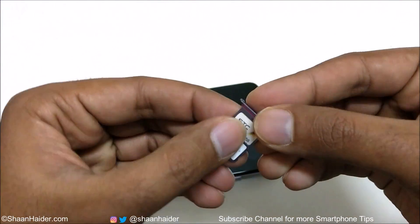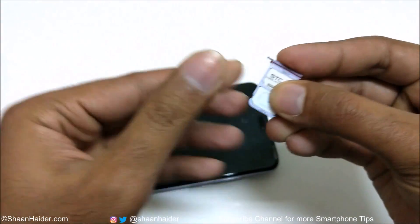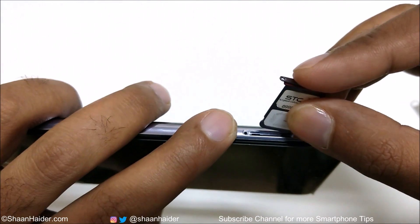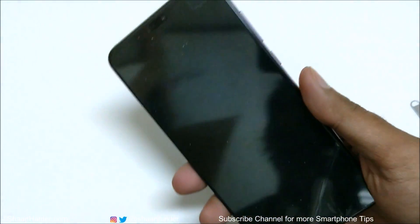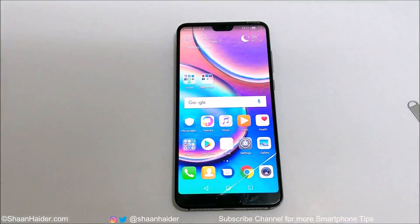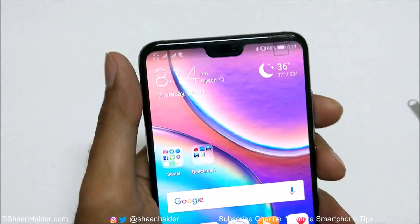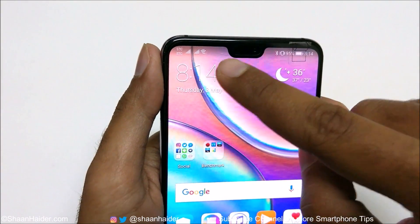Just make sure to align the tray with the hole in the Huawei P20 Pro. Put it like this and then just slide it in. Now the sim card is inside the tray. Switch on the device now. Both of the sim cards are detected — sim 1 and sim 2 signal is coming.